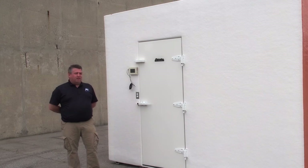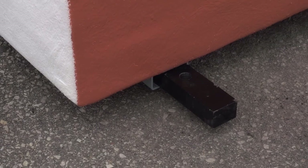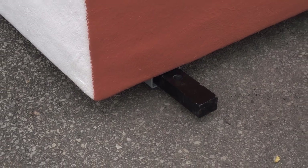Another option that the customer needed on this walk-in was our hurricane anchors. The anchors slide into the frame of the walk-in and then are bolted into the concrete, allowing them to pass the Florida code for hurricane tie-down kits.